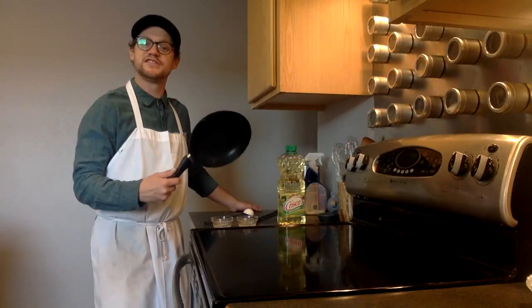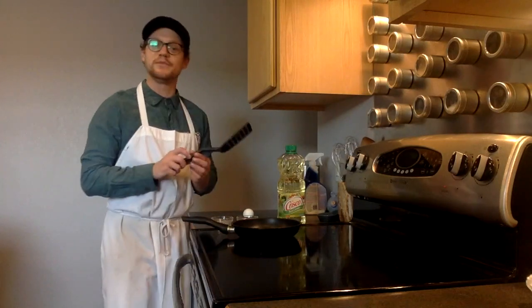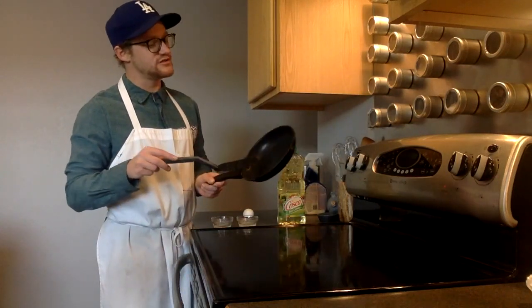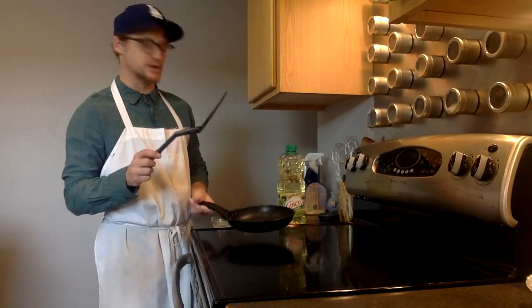I have a nonstick pan here. I got this at Walmart for about $7. You'll need something to flip the egg over, and you'd also want it so it will not damage the bottom of your nonstick pan. I just have a plastic spatula here.